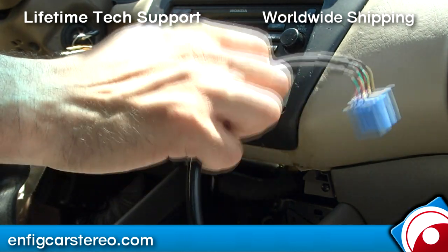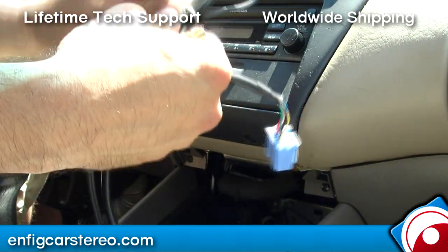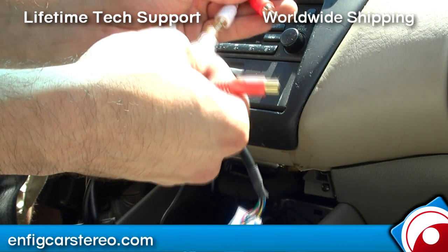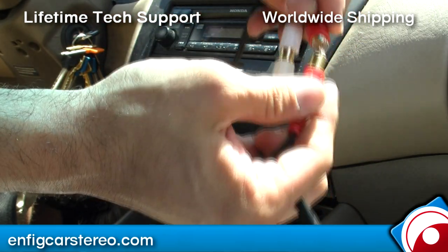The RCA cable is sold separately. A lot of you guys have this sitting at home already. Even though some people say it's included for free, it's never really free. Anyway, you plug it in and that's it.